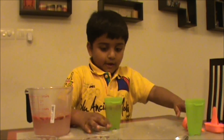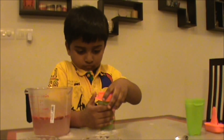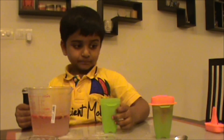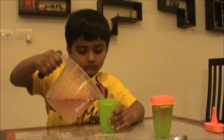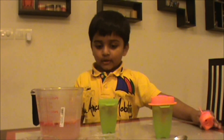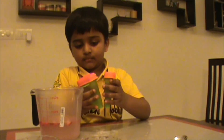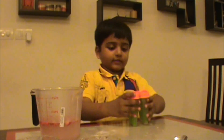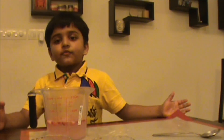Now we have to close this — careful, otherwise all of them will spill. Tighten up. Now we have to do the next one. Now we pour two of these, then we have to close this and fix this in. Now we have to freeze it for four hours. We already poured that into the mold and put it in the freezer for four hours.